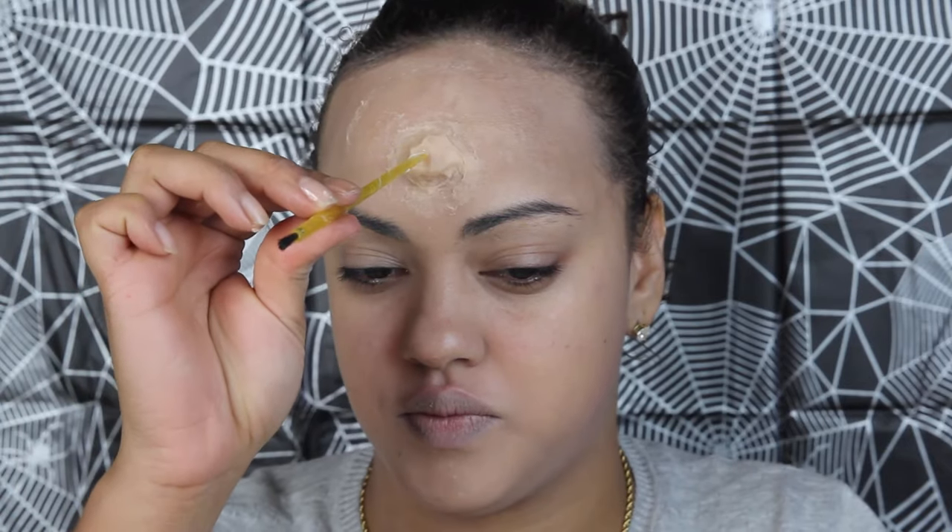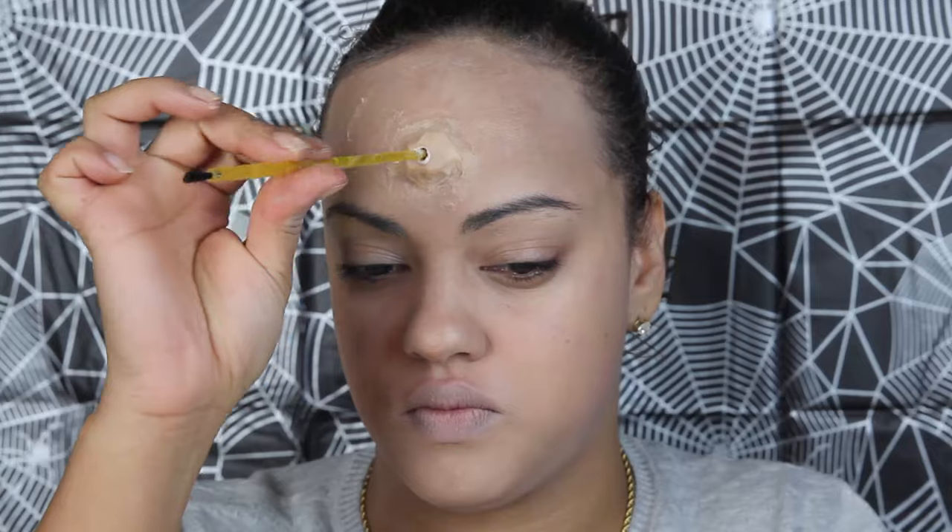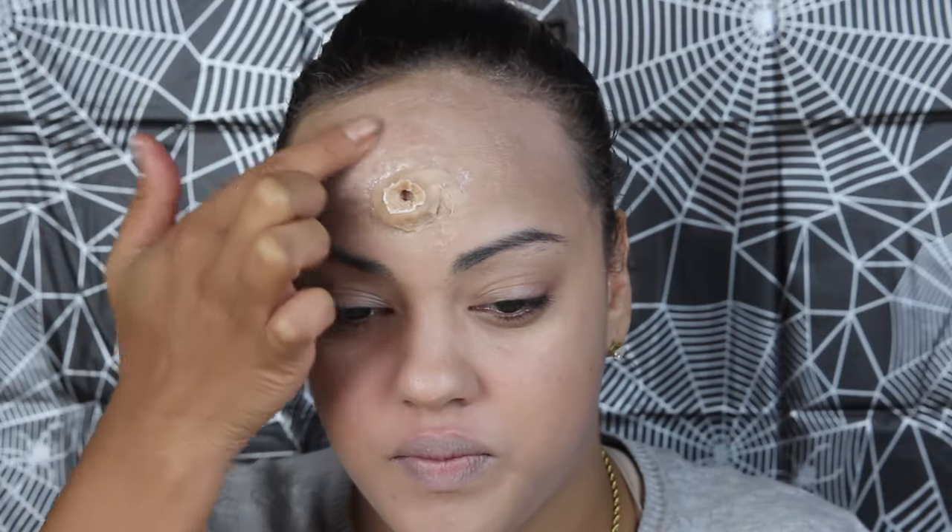I coated the inside of a paintbrush with lotion so it won't stick to the scar wax. With the inside of the paintbrush or a pen, create a hole right in the middle of the wax. Smooth it out with your fingers, going inside the wound and opening it more.